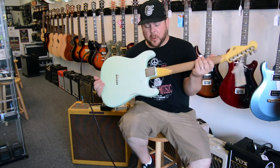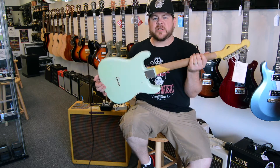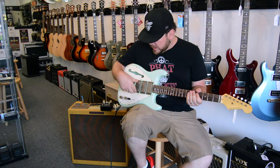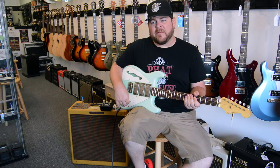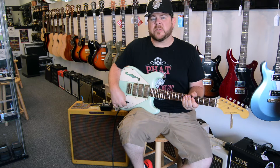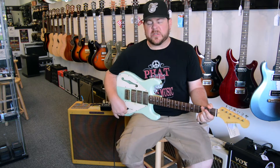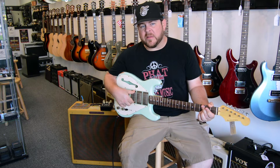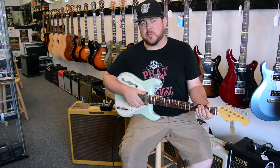Asymmetrical body type, this is a bolt-on neck, and it is a beautiful relic finish as Nash is world renowned for. This guitar has a stoptail bridge, rosewood fretboard, and three humbucking pickups. These three pickups have a five-way switch and a coil tap, so that gives you a total of ten different sounds. In case you're wondering, these are DiMarzios — an Aaron Norton in the bridge, a Blues Bucker in the middle, and also a Blues Bucker in the neck.